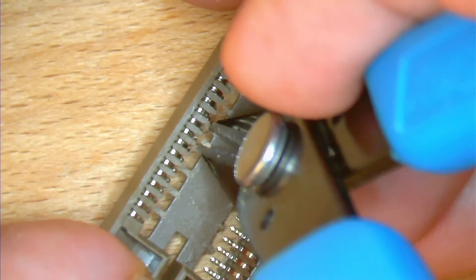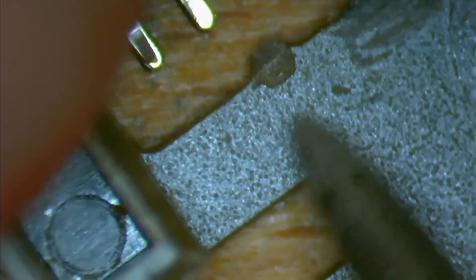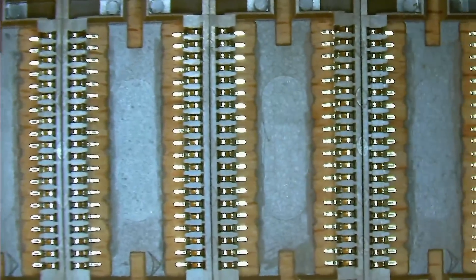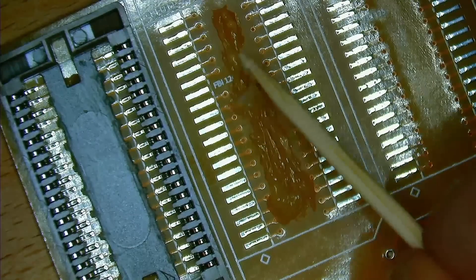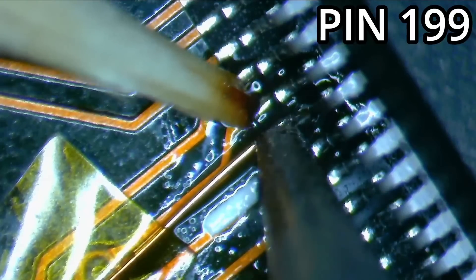We have to create a second memory expansion board, which is exactly the same as in the previous video. I will actually create two new boards because I would like them to look identical without the sockets on the top. The memory expansion board works with either the TMU or the FBI chip — the decisive factor is the jumper. To use the memory expansion board with the FBI chip, we will not close the jumper this time.